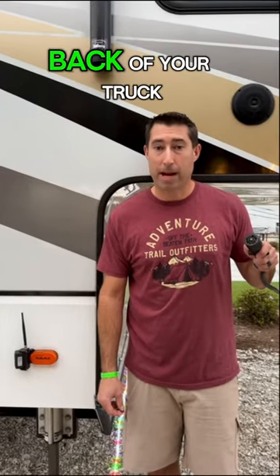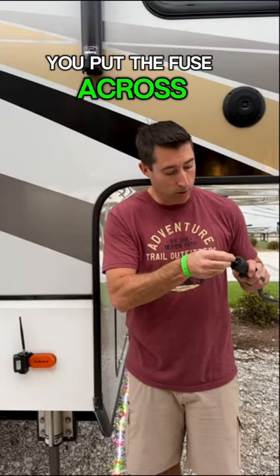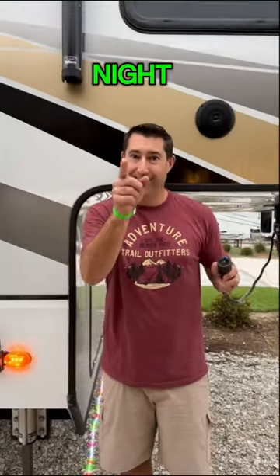This is a seven-way pin that goes in the back of your truck. This is a tiny little fuse. You put the fuse across the polarity — boom — instant lights. Light up the night. Have fun, guys.